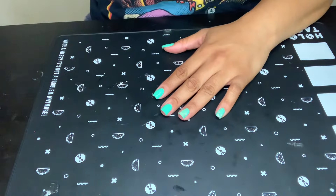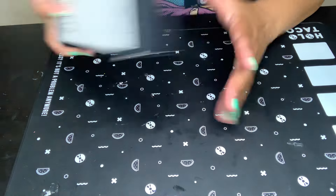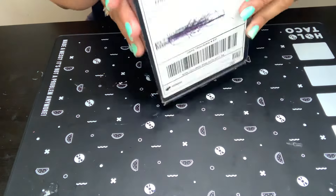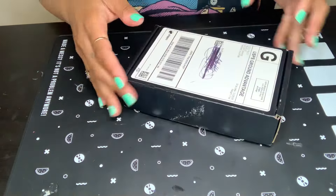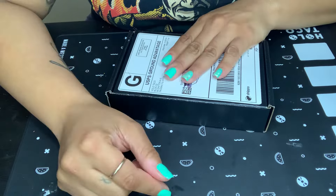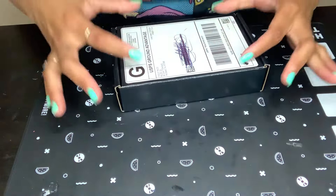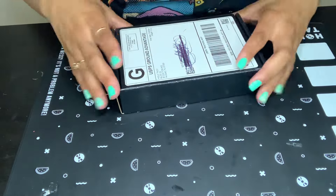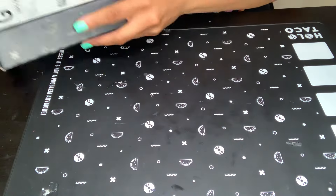I am so ready for summer! So anyway, like I said, we have a Holo Taco haul — and when I say a little haul, it is little, because you guys know these little boxes only come with three polishes. And I only purchased two.